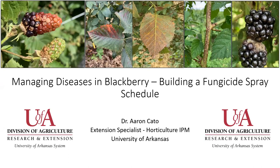Hello, my name is Dr. Aaron Cato and I'm an extension specialist in horticulture IPM at the University of Arkansas System Division of Agriculture. Today we're going to talk about managing diseases in commercial blackberry production, and our main focus is going to be on building a fungicide spray schedule to help prevent a lot of disease occurring in your blackberry. Let's get started.